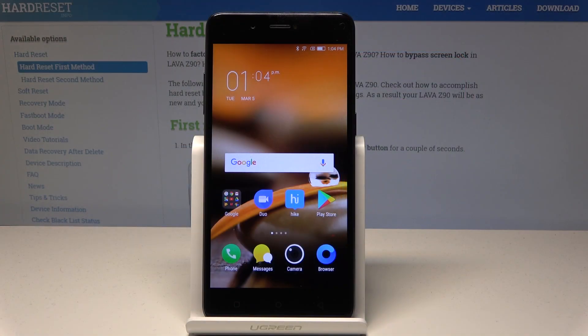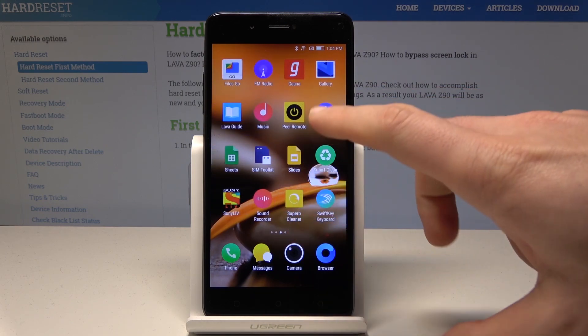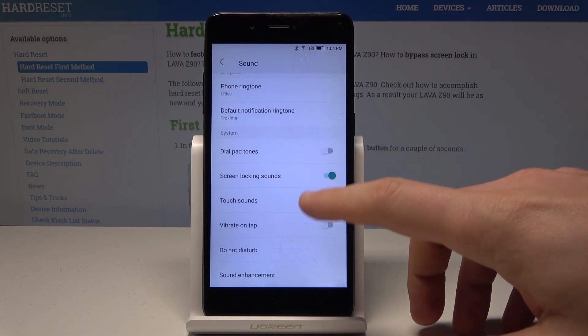Here I have Lala Z90, and let me show you how to set up the Do Not Disturb mode on this device. At the very beginning, let's start by using the home screen — find and select Settings. From the following list, choose Sound, and here you can access the Do Not Disturb settings.